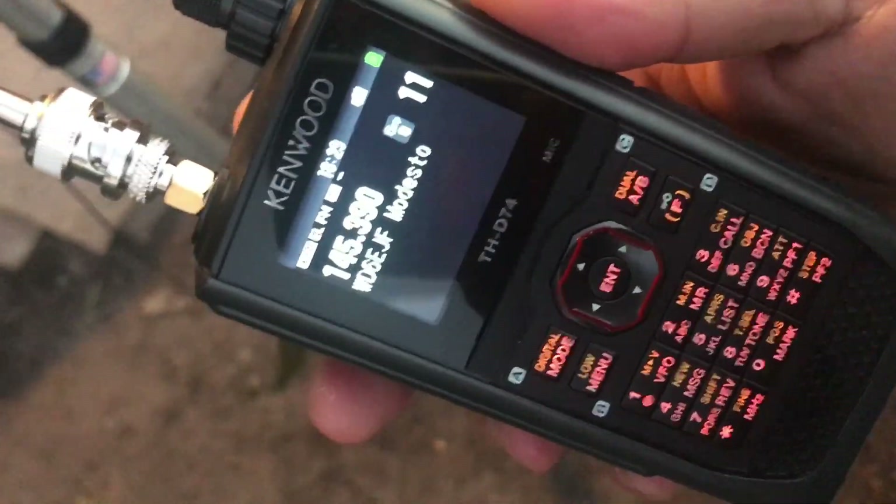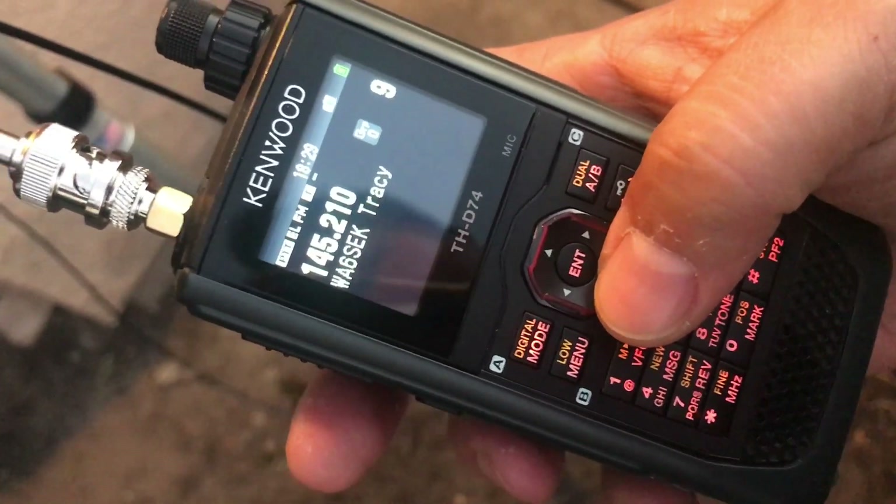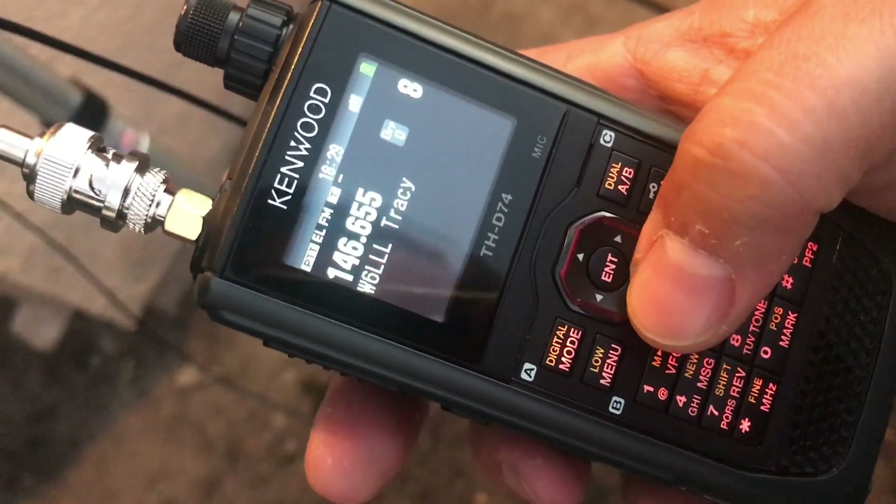AD6DM radio check. I guess I didn't reach that one. Let's go back. AD6DM radio check.